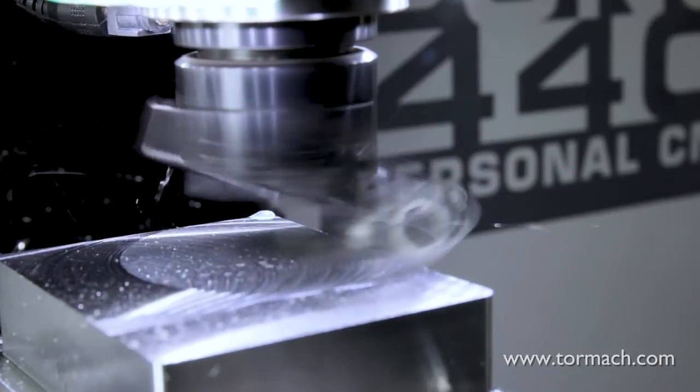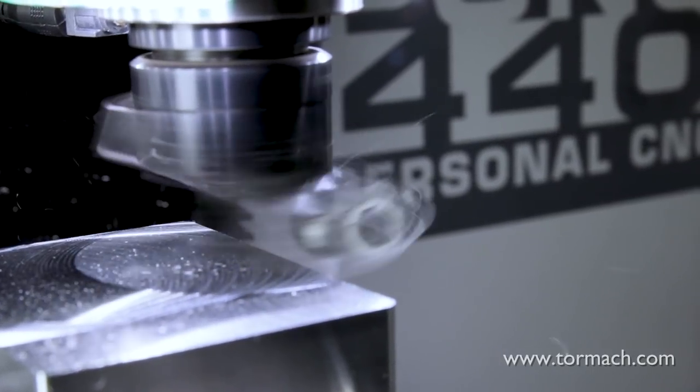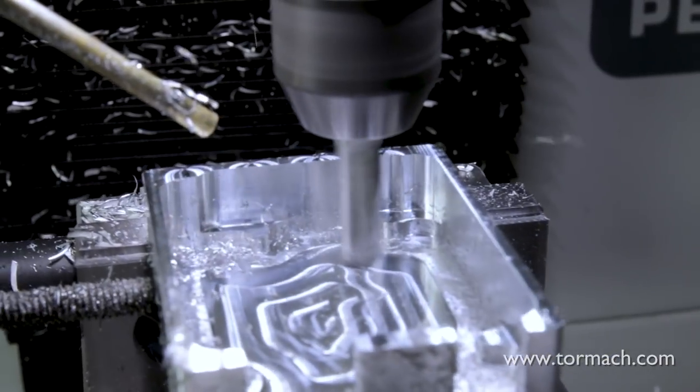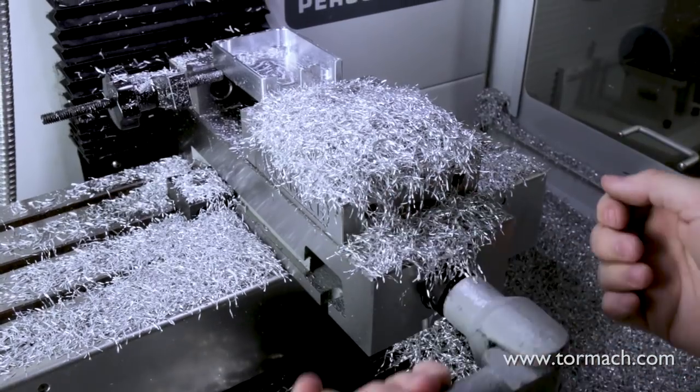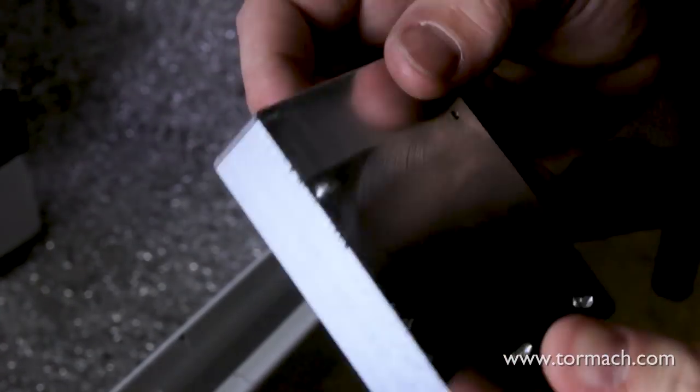If you have to cut over surfaces with these sorts of interruptions, you can help ease the stress on your cutter by reducing the feed rate. Face milling operations are a great way to remove some material and get a nice flat surface, but the real joy comes when you get to see that surface finish. Rest assured, if you aren't already addicted to facing, you will be when you see that shine.